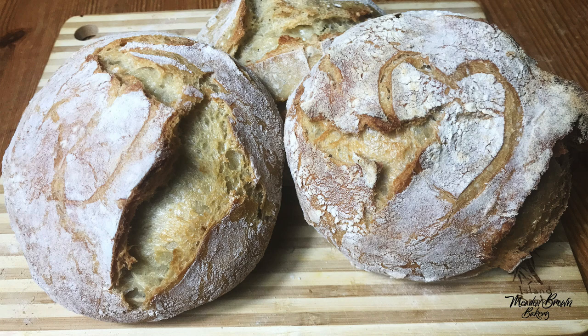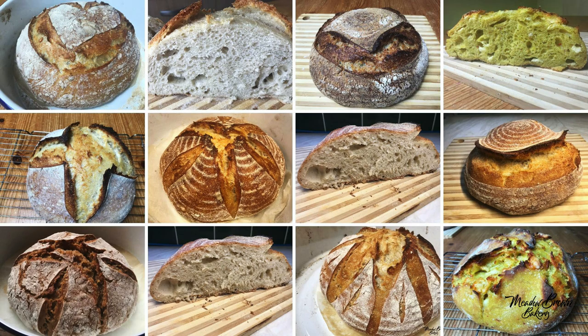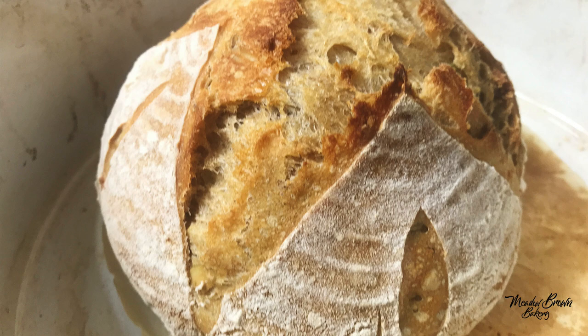I'm a home educating mother of five and I have a very busy schedule. I would not bake sourdough bread if it took a lot of my time. I'm going to show you the steps that I use to have our daily bread at home.